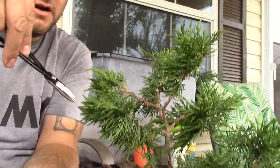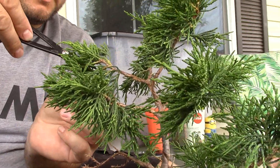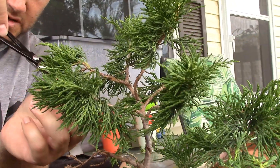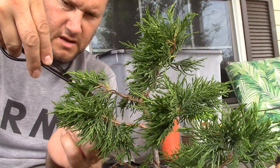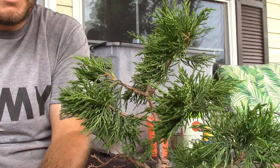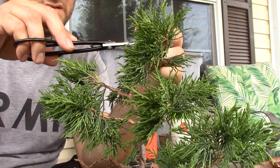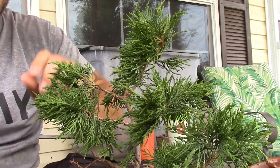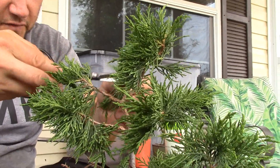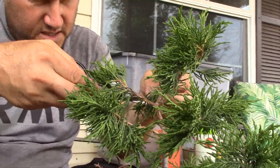I'm going to go through and cut off all the tips on all these branches and call it a day on this one. Let it grow again — let it go crazy this next growth cycle — and then cut it back again and keep doing that to get it all refined with finer and finer branches and foliage. That's the plan for now.